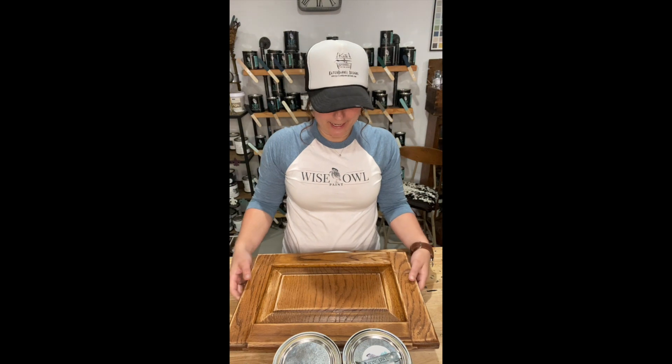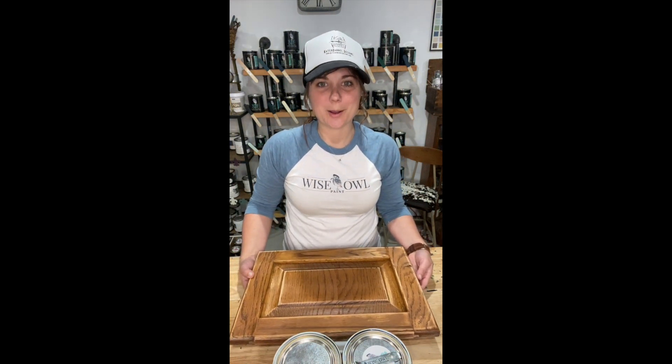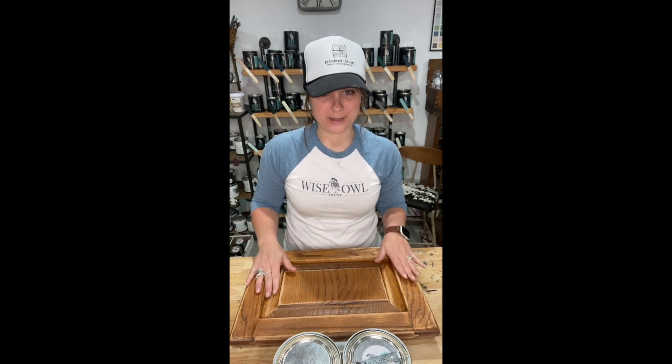Hi, my name is Kate and I am the owner and creator of Kate & Barrel Designs in Tucson, Arizona. Today I'm going to show you guys how to start to paint your kitchen cabinets using Wise Owl's one-hour enamel paint.